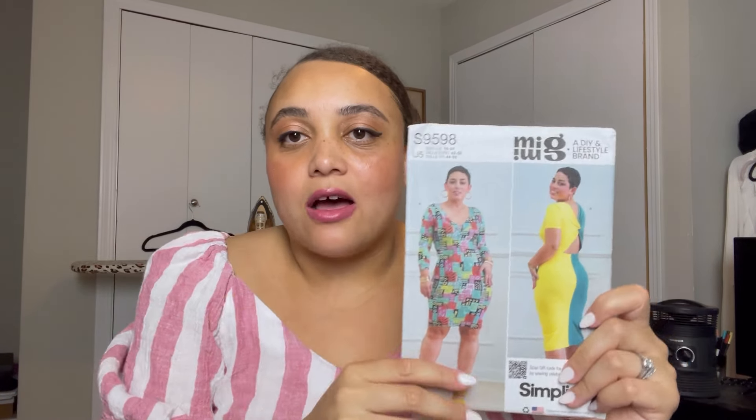That bed sheet is definitely giving early 90s Laura Ashley / Blossom — and that is the point! Next up is Simplicity 9598. This is a pattern I keep picking up and putting down, but I'm adamant I want to make it this time. I want to do the short sleeve version — appropriate for summer. I have four yards of t-shirt fabric, which is more than I need, but good to have in case I need to make adjustments.